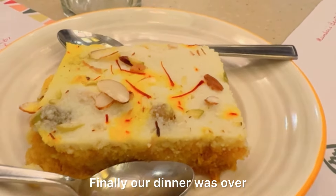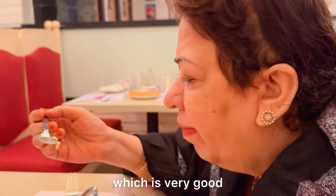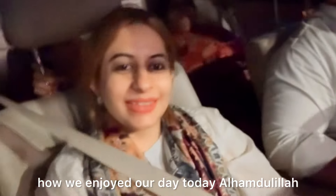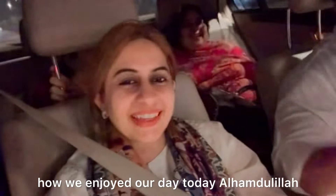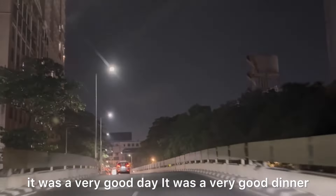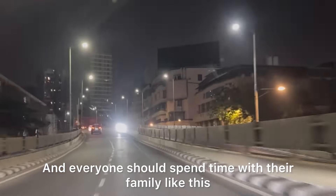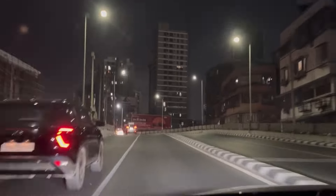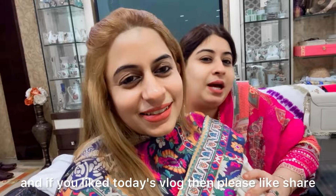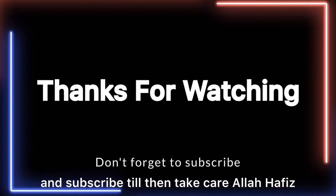Finally our dinner was done, and we ordered dessert. For dessert we had shahi tukda, which is very good here — very tasty. And that is how we enjoyed our day today. Alhamdulillah, it was a very good day and a great dinner. Once in a blue moon, everyone should go out like this and spend time with family. Finally we reached home. If you liked today's vlog, please like, share, and subscribe. Until then, take care — Allah Hafiz.